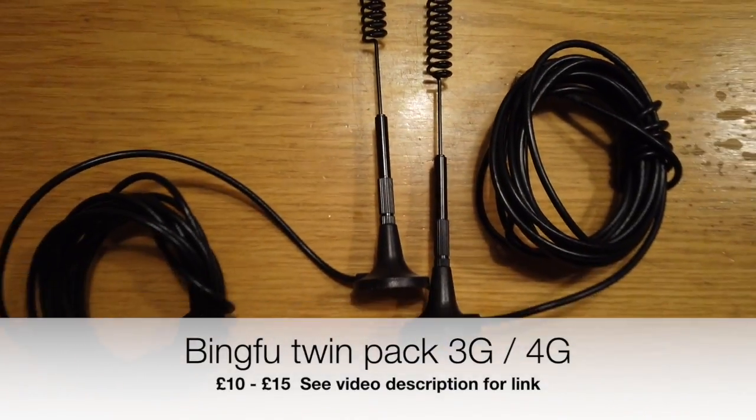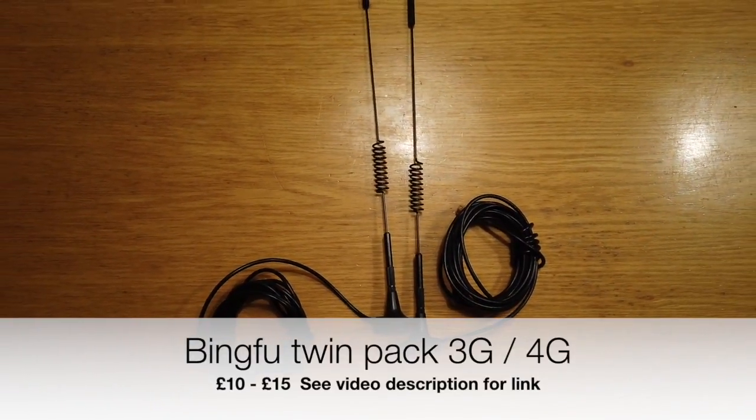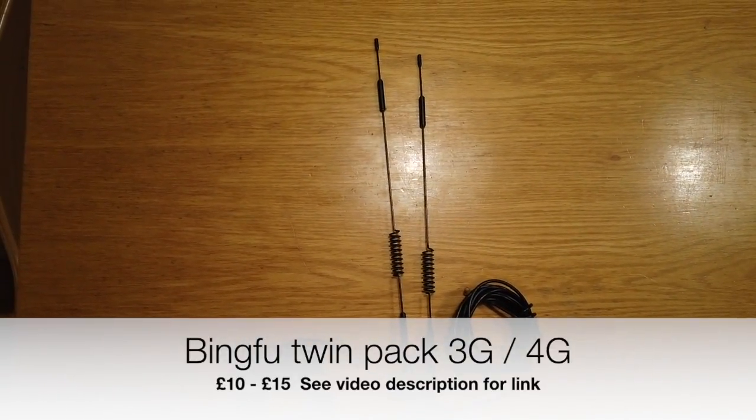Let's start with the cheapest: at £10 to £15, this is a twin pack of single element antennas from Bingfu. As our MiFi has a MIMO connection — two sockets — we need to use two of these.